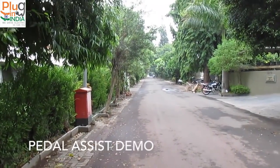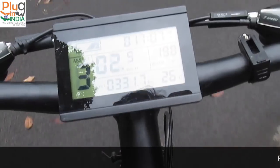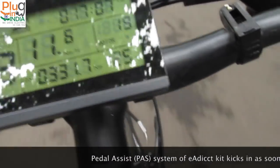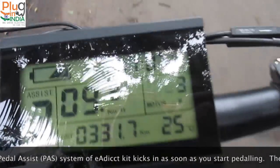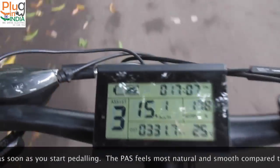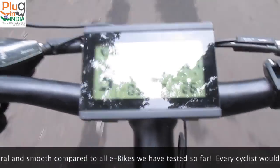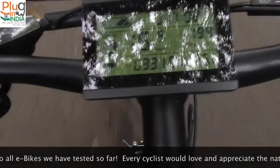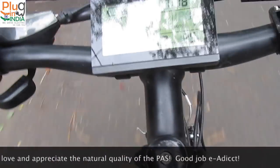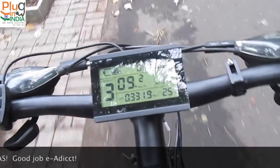Here we are in beautiful Aundh society of Pune. Here I am with the eAddict e-bike. What I want to show you is how responsive the pedal assist system of the eAddict kit is. The moment I start pedaling, the pedal assist kicks in and the response is instant. The pedal assist feels the most natural compared to many other kits we have experienced. The pedal assist in the eAddict kit is extremely well tuned and feels so natural — it's one of the better pedal assist systems in the Indian e-bike market currently. They have used 12-magnet pedal assist sensors and everything feels responsive. Every cyclist loves the pedal assist system of the eAddict kit.